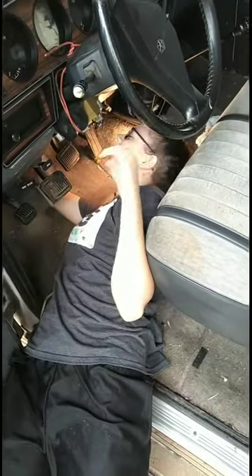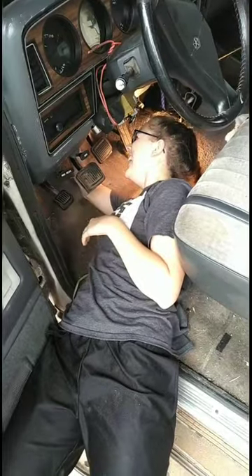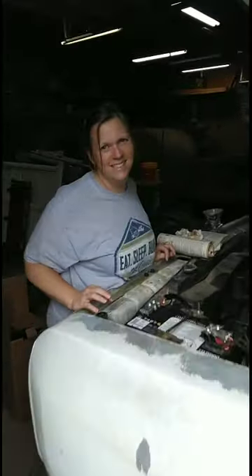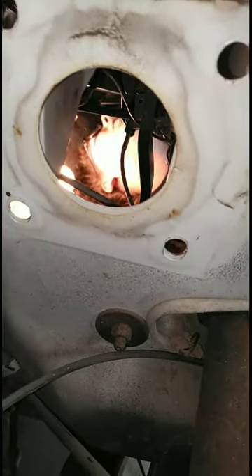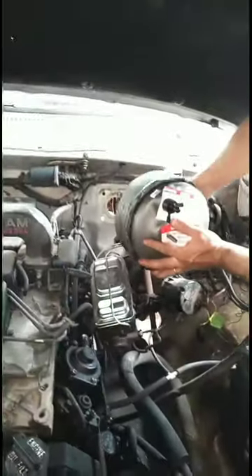Hello to my little friend. This is Addie. She's mechanicing on her 1990 first generation Dodge. Say hi, Add. This is Mama. She's helping. They're putting this brake booster in.